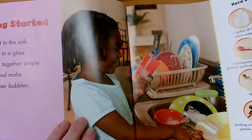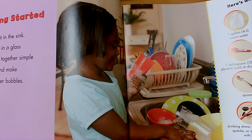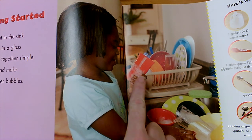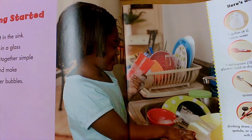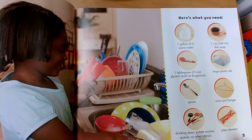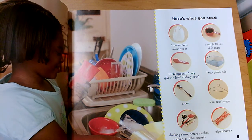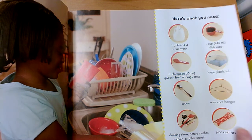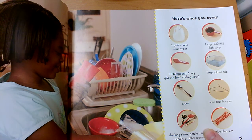If I were to do a quick picture walk, I would study the photographs. The pictures in this book are not illustrations — they're photographs. They were taken with a camera. I can see a little girl looking at the bubbles while she washes dishes in the sink. I see a page that says 'Here's what you need' with all the materials listed right in the front, so I could go get everything I needed before we even started.